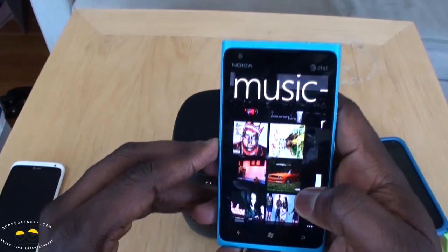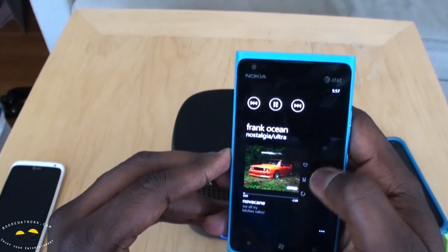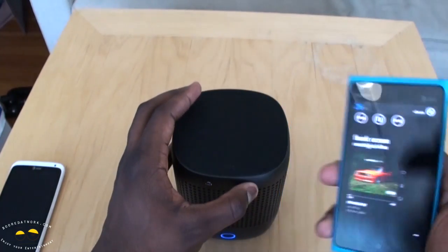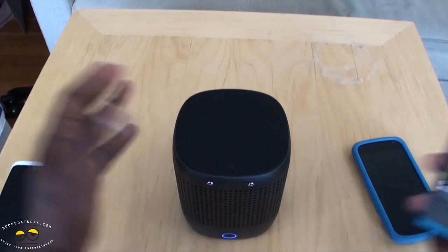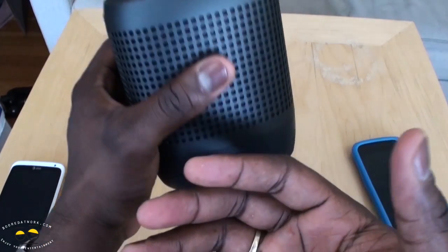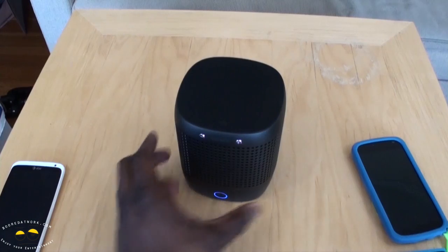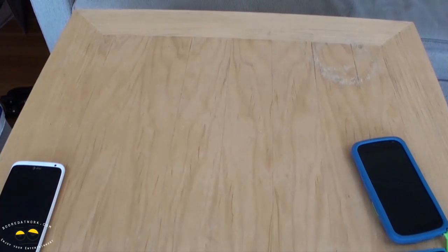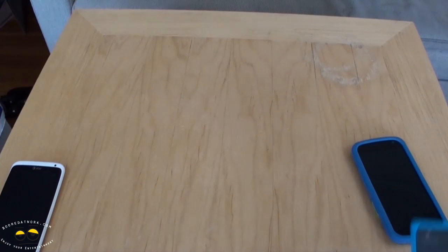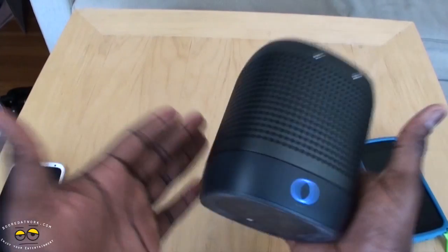Playing some Frank Ocean — Novocaine — and it does fill up the room. When the bass is kicking you can actually feel air coming out from the back, which is pretty cool. Clean sound, and it doesn't matter where you put it.